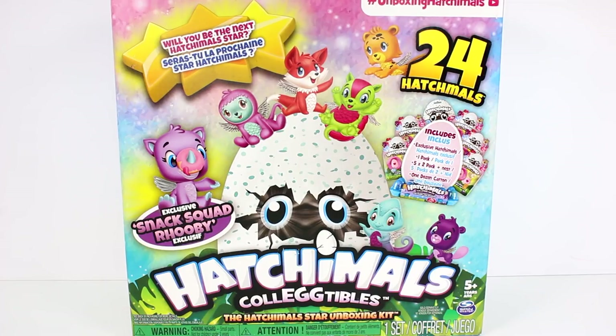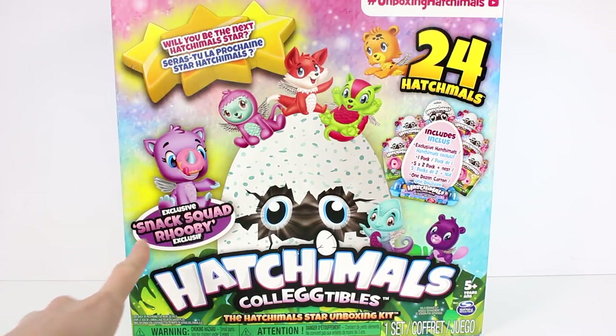Hi everyone, it's Tiffany. I am here with the Hatchimals Collectibles, the Hatchimals Star Unboxing Kit. So if you guys want to unbox a bunch of different Hatchimals, this is the set for you. It says we get an exclusive Snack Squad Ruby, which I'm totally excited for. I love the Snack Squad. They're so cute.